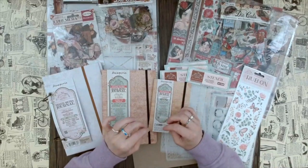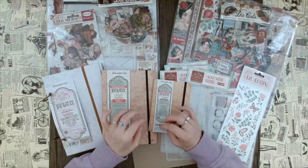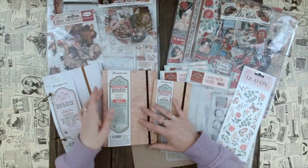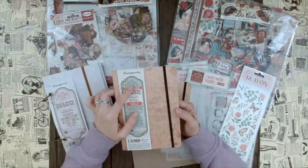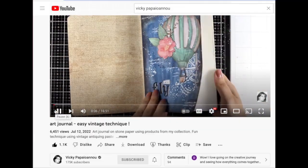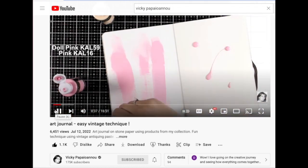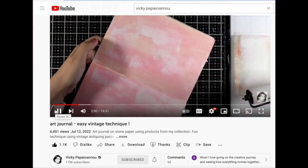As you can see, we have this amazing release by Stamperia with all these different looks and such a great variety. If you follow them on Facebook or Instagram, you might have already seen some of the demonstrations done by Vicky. She is a designer for this new line called Create Happiness, and if you don't know Vicky, definitely check her out on YouTube because she does these amazing art journal pages.